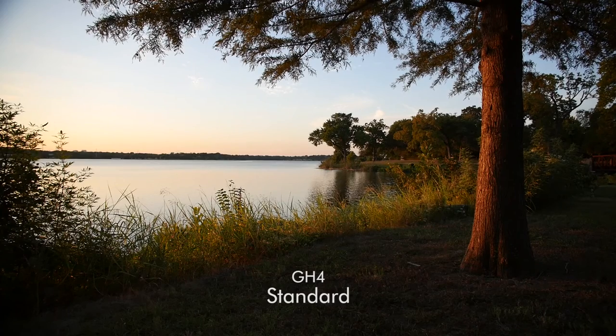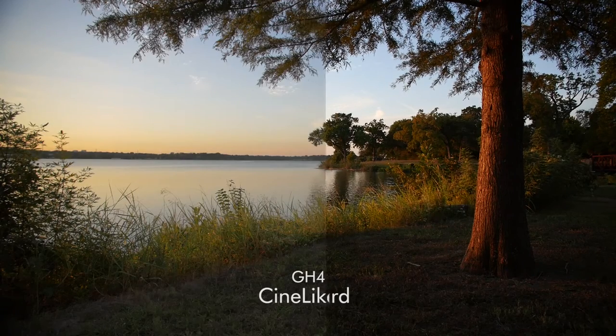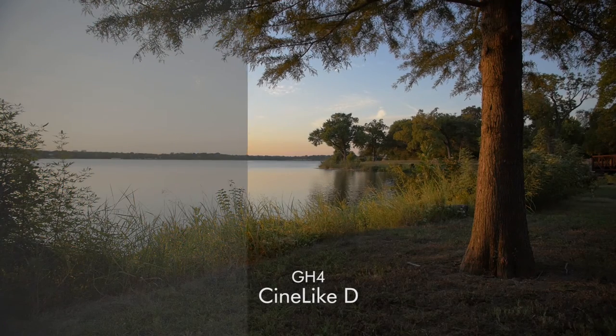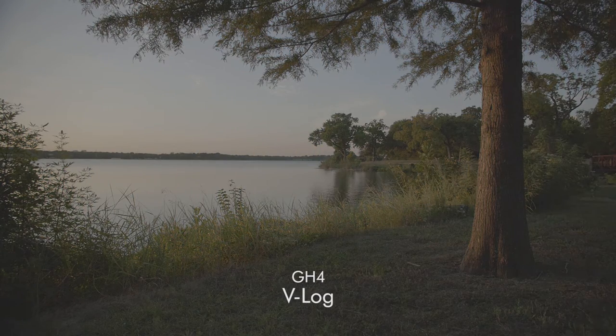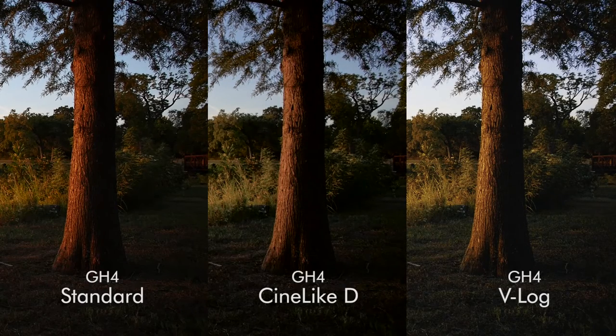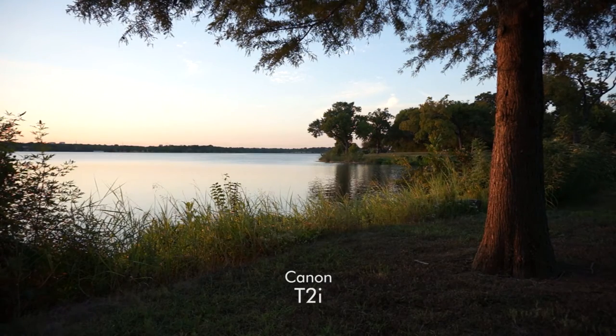I really do like the Standard profile — it actually looks fine. The Cinelike D looks even better. V-Log, I can see that it has a lot of dynamic range, but I'm kind of not really impressed. The grain is pretty substantial. Now I know there are a lot of third-party plugins that can remove that grain, like Neat Video, but that's just an added step that really shouldn't be necessary.